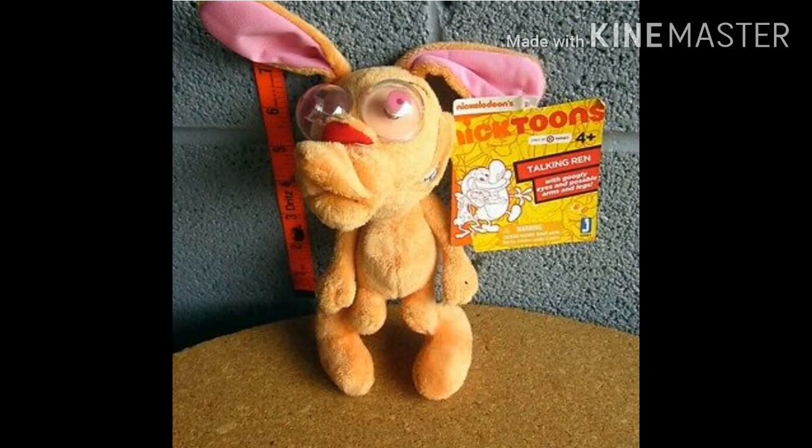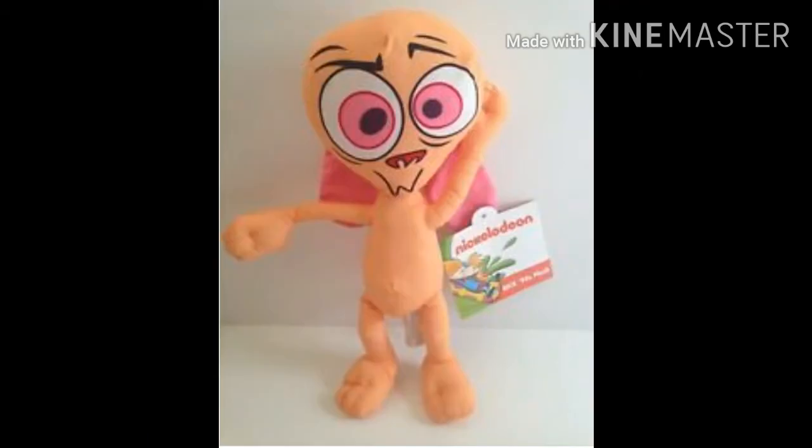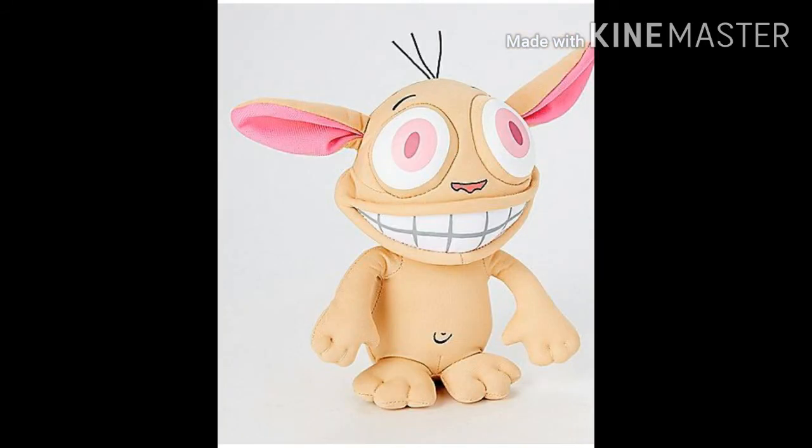This one's actually okay. I actually already have that one, though. This one's kind of... this one's really cool, though. Oh, this one's a really good design. I really like this one.